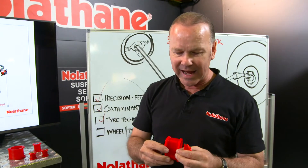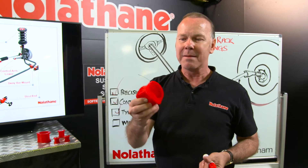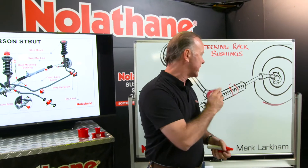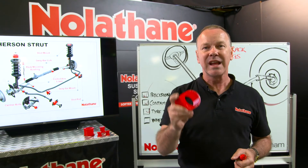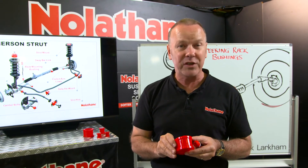Nolethane make a great range of bushings for steering racks. So when you think of them, don't just think of suspension components — think that they also make products for your steering system.